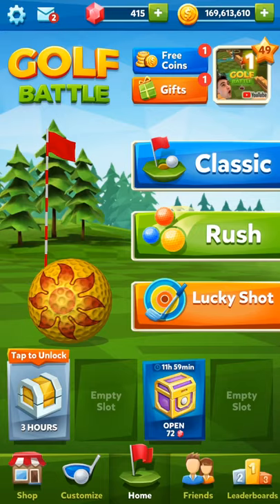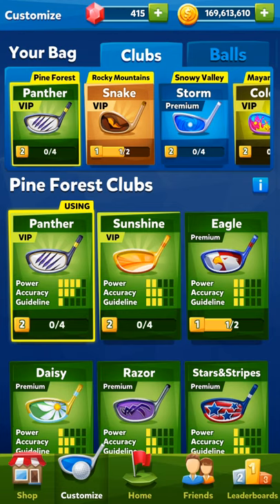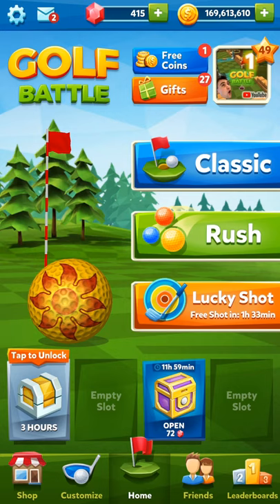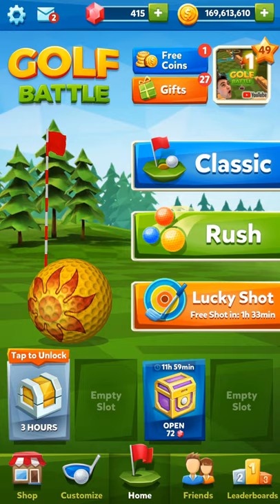Hey guys, welcome back! Today we have a new golf battle video. We will be walking through Classic at Snowy Valley. The club we will be using is the Storm Club — three powers, three accuracy, and one guideline. Hope you guys enjoy this video and let's get started.